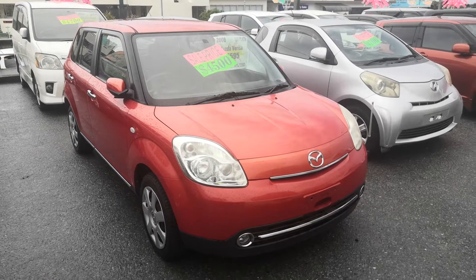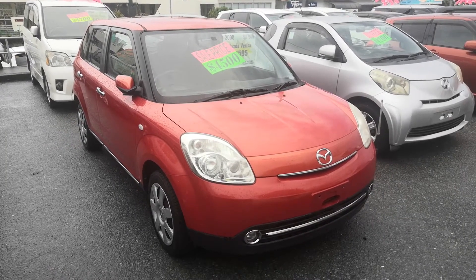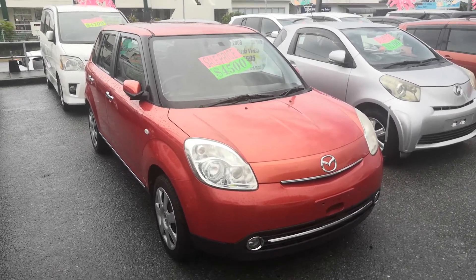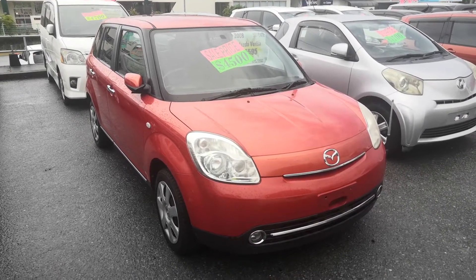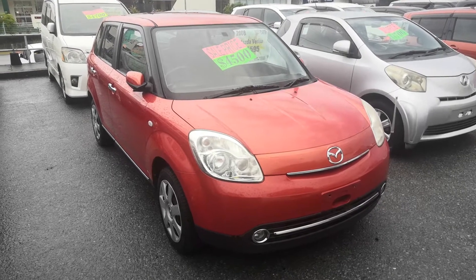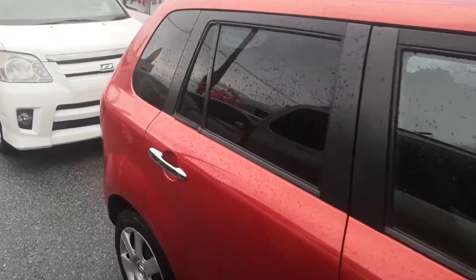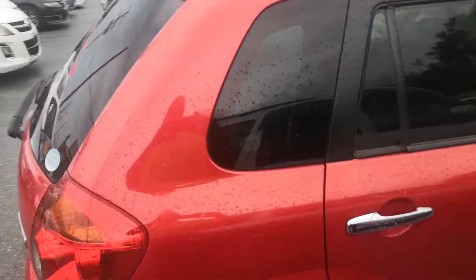Hey everybody, this is Don over at Johnny's Used Cars. Today I'm going to show you this 2008 Mazda Verisa, the very popular Verisa. It's got approaching 66,000 kilometers on it, which is about 41,000, 42,000 miles. Let's take a look around and show you the features inside. This Mazda Verisa is a five-passenger vehicle in the 500 series category, so the mid-size category.